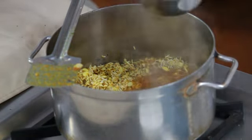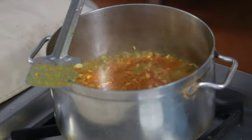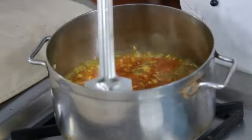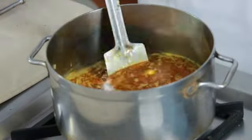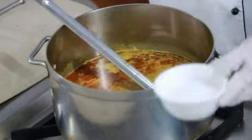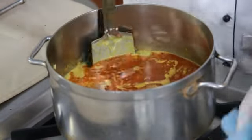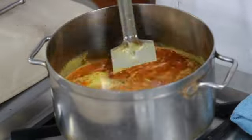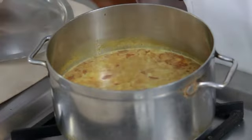Add the boiling water — double the amount of the rice. Stir it. Now add the thick coconut milk and salt. Mix it well. Now cover with the lid and cook till done.